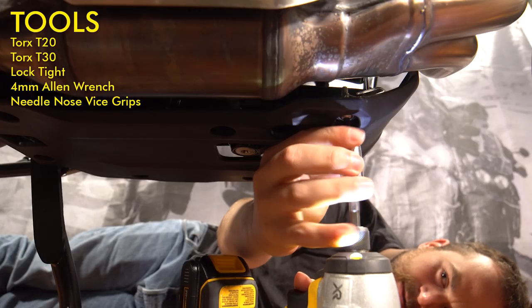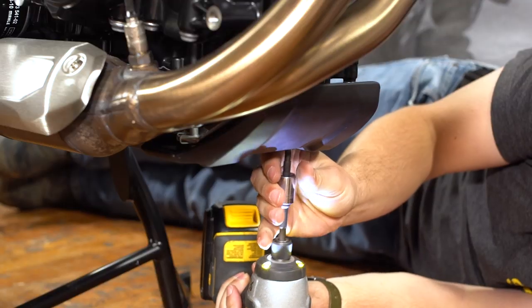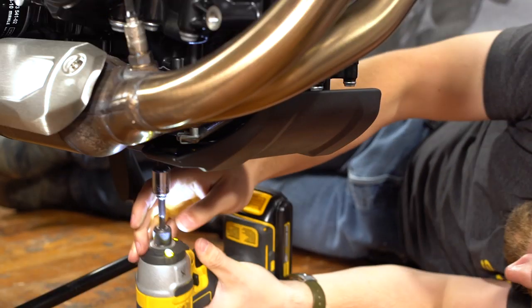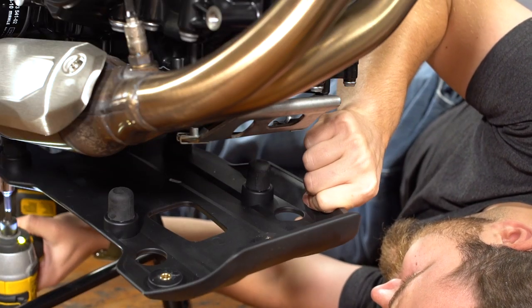The first step to installing the Touratech skid plate is removing the factory skid plate if your bike is equipped with one. This F850GS has its original skid plate and it's held on with four bolts. You need a Torx T30 wrench to remove these four bolts.